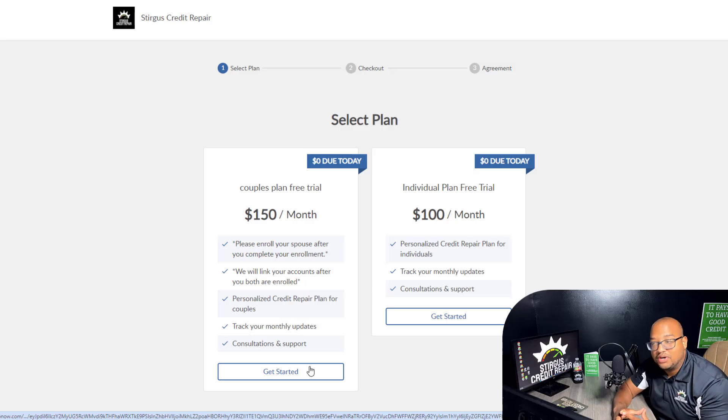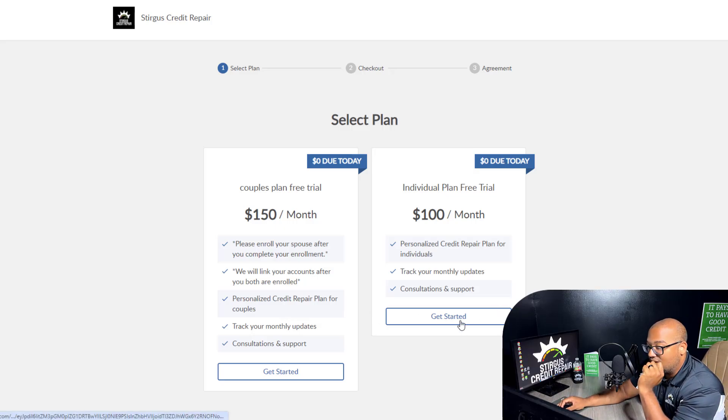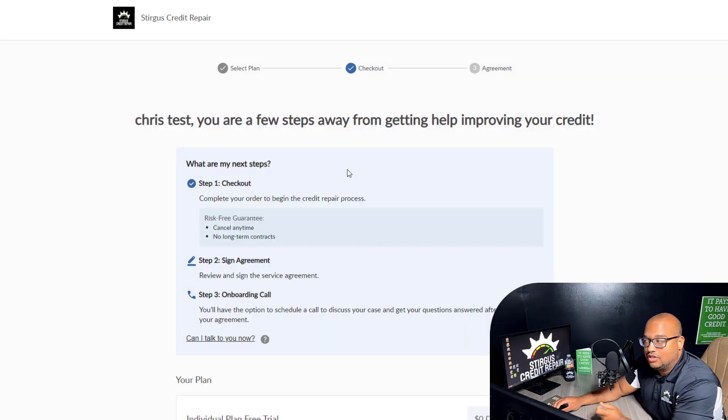Both accounts are automatically going to merge up once the phone numbers, address, and card on file link up. So don't worry if one person has to sign up first and the spouse has to sign up later — people do it all the time. If you're signing up as a couple, select the Couple's Plan, complete the enrollment, and then your spouse will also visit Sturgis Credit Repair and do the same thing. Both accounts will merge. As for me, I am signing up as an individual.